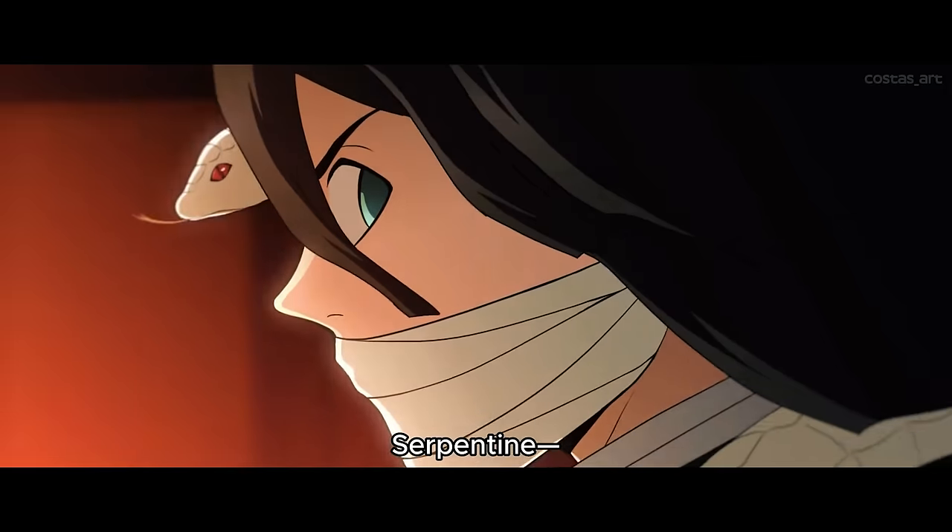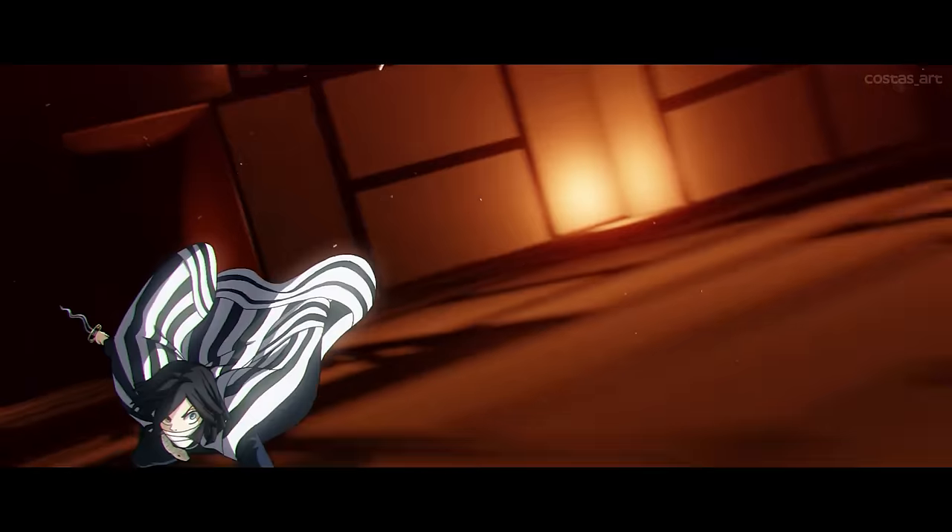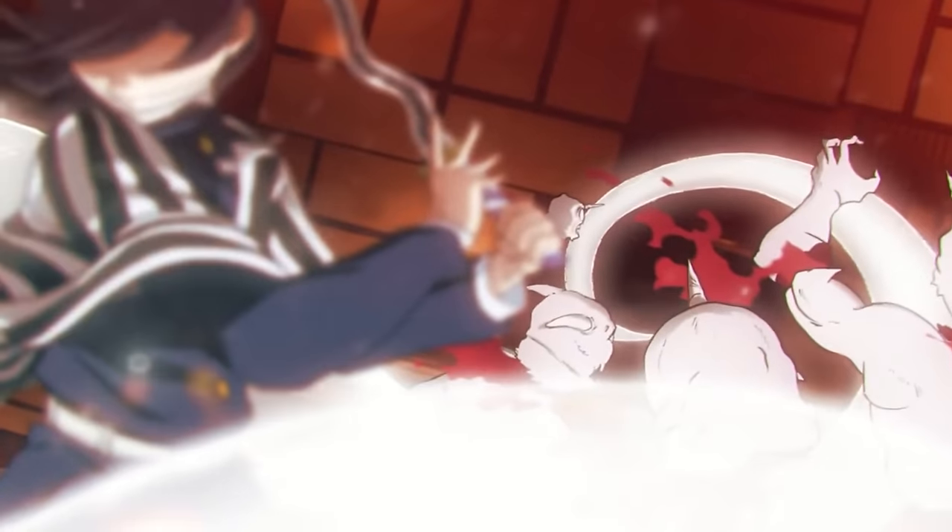Out of all the swords in the world of Demon Slayer, only one blade stands apart from the rest. This Hashira created his own breathing style to match his crazy unique blade. We only have 36 hours to forge one of the craziest blades from Demon Slayer — Obanai's Nichirin.